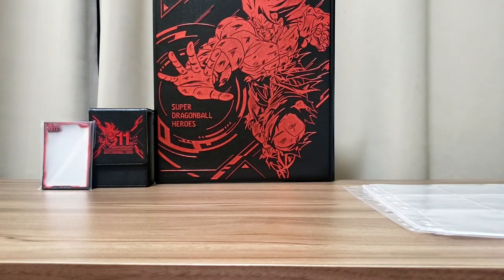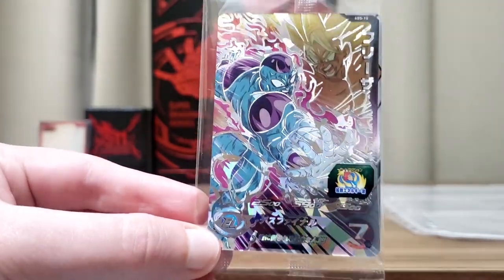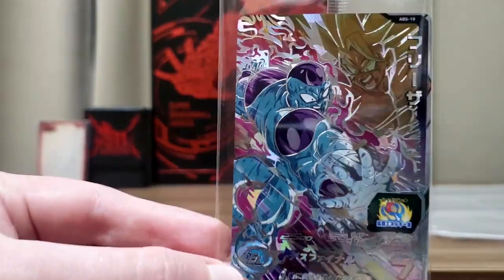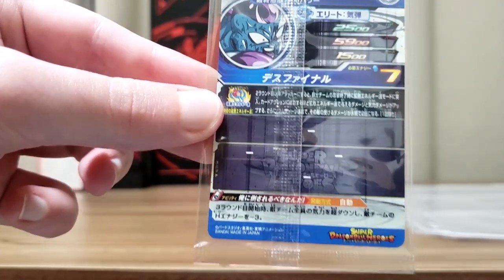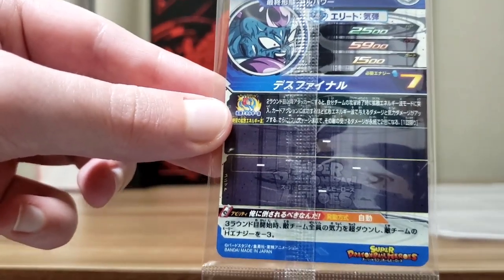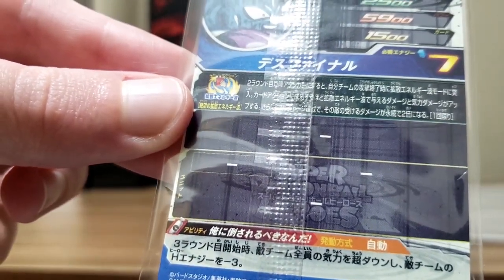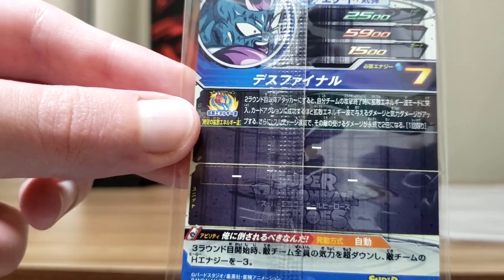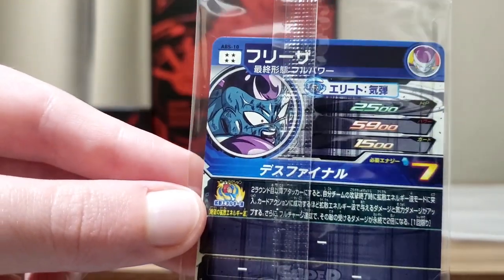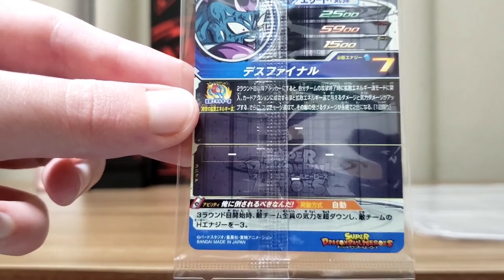The counterpart is Full Power Frieza — similar design to the Goku card, just different placement. His ability: at the start of the third round, all enemies lose all their ki and also lose three energy. That's really strong — they can't do much at all in the third round. His touch action ability makes the enemy take double damage as the extra effect. Very strong overall because of that third round ability — losing all ki and three energy is pretty powerful.